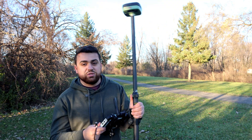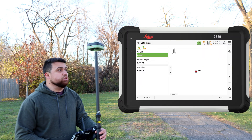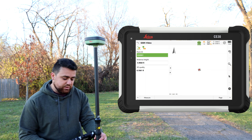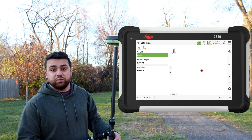Now we don't have to plumb the pole every time we want to take a reading. As you can see, while I tilt the rod, the built-in IMU in the GS05 is able to calculate where that position would be had we held the rod plumb. This is really good for efficiency since we don't have to plumb up the rod every time we take a reading.